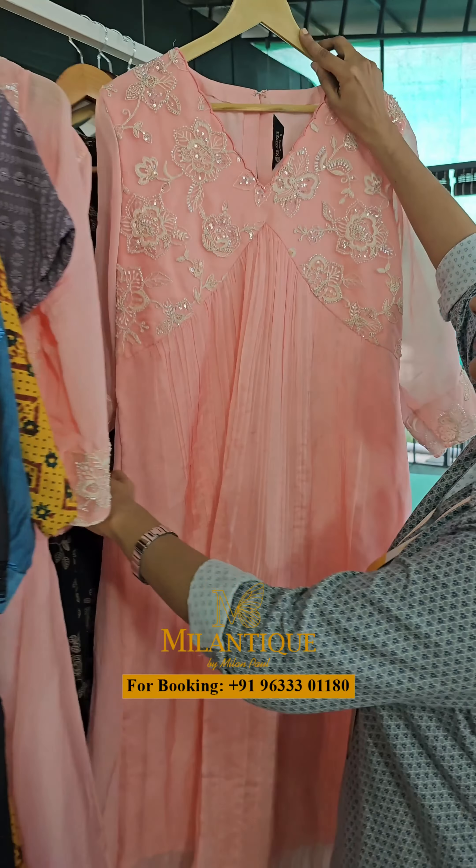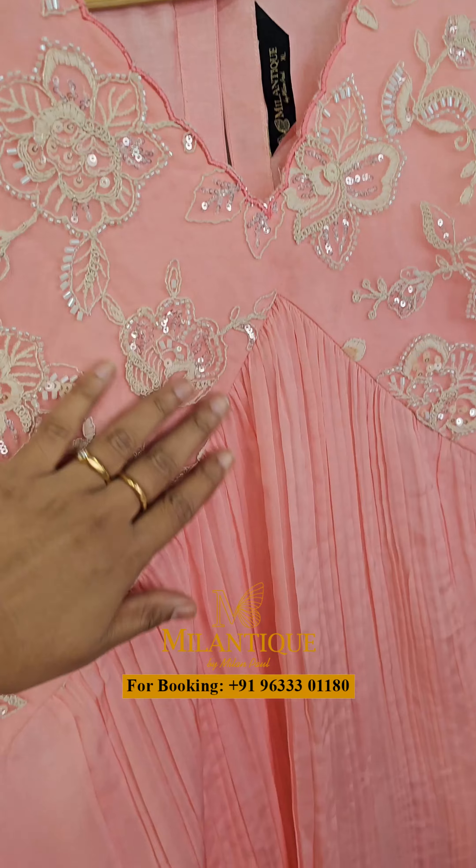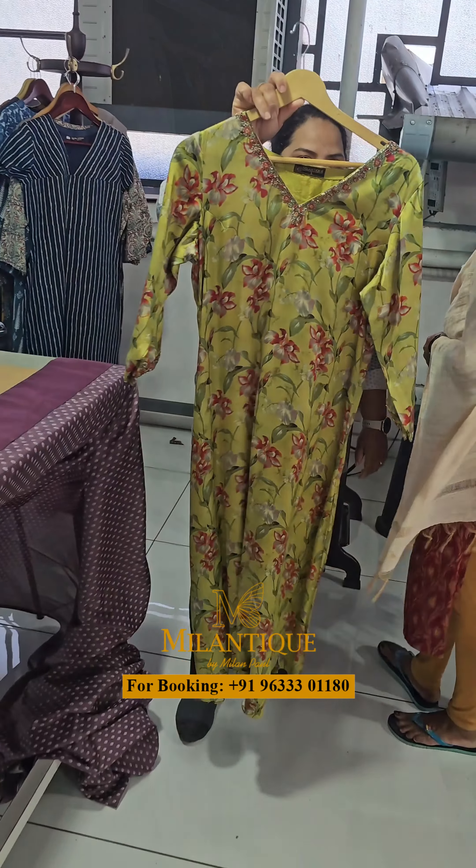We are looking at the samples and the quality checkers. In the future, we will upload videos. We have all of our designs here.